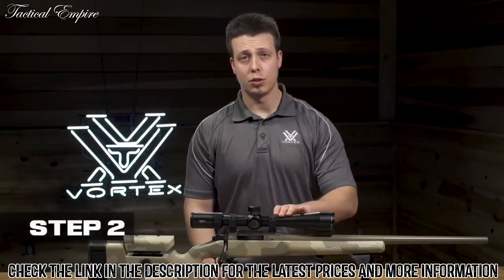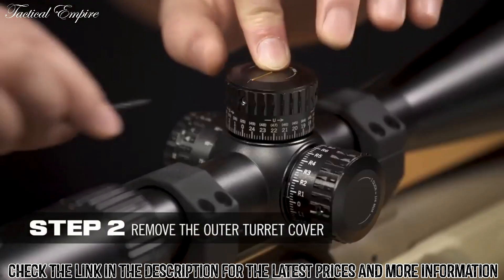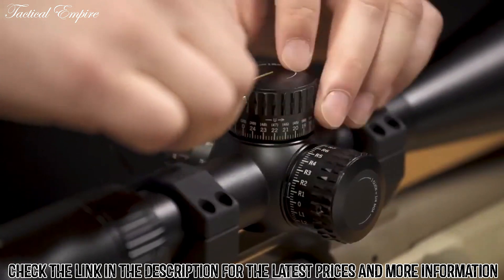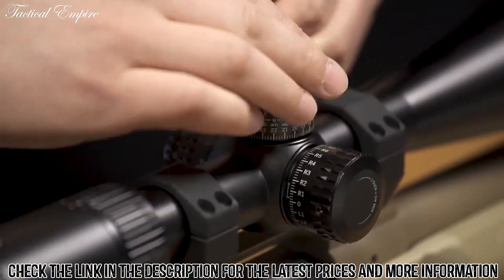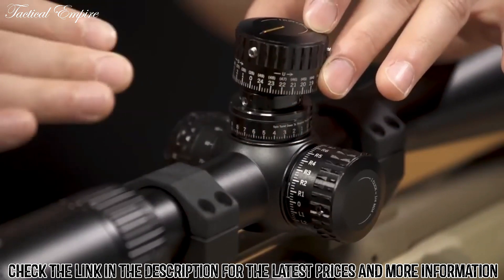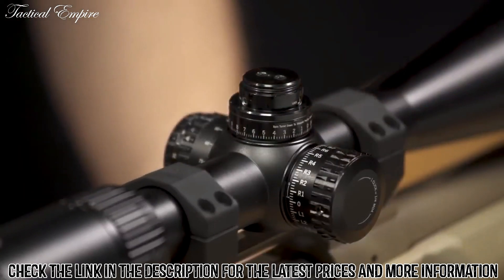Step 2 is to remove the outer elevation turret cover. You'll need to do that by undoing each of the three set screws on that cover. I don't back them completely out because I don't want to lose the small screws — just back them out most of the way. Pull the elevation turret cover off. There might be a little bit of resistance on the way up, and that is normal because this rifle scope has an o-ring seal.